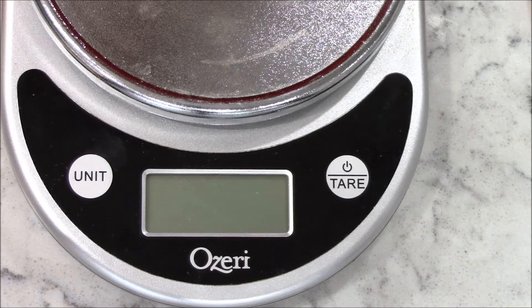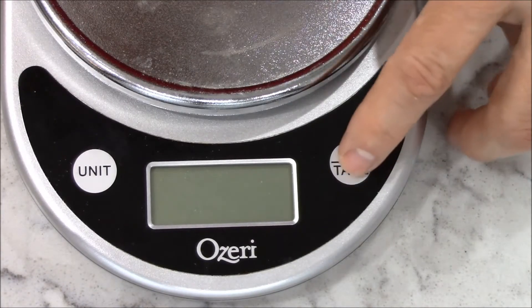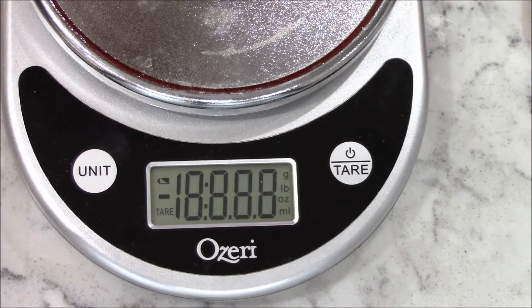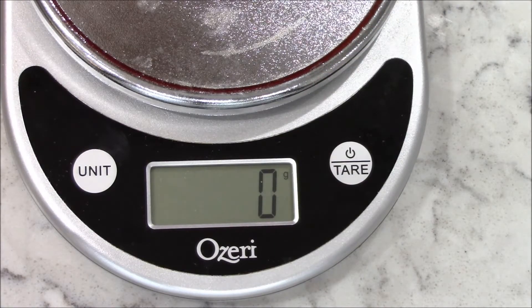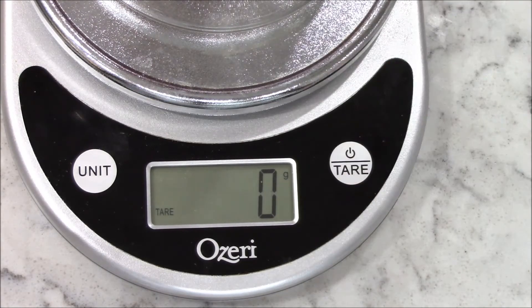One more item you will need is a digital kitchen scale. You can buy it at Amazon as well. What I like about it is it shows weights in grams and ounces, and it also has a tare feature. When you set an item on there like this beaker, I can zero it out so when I add my ingredients the scale reads the actual amount of the ingredients.